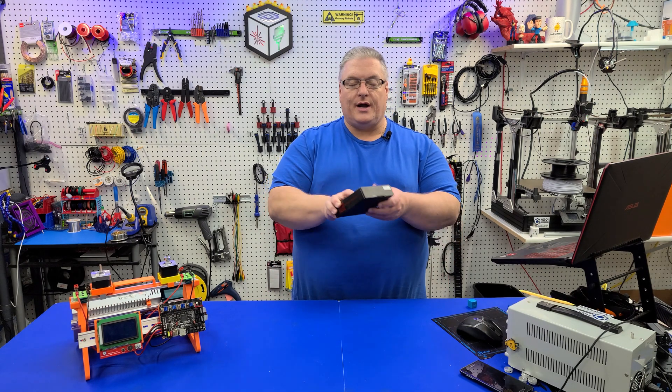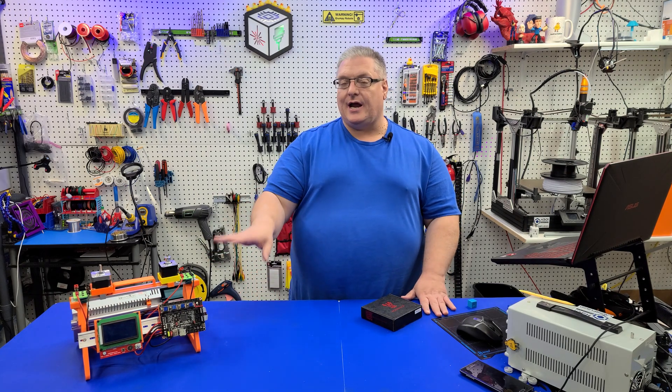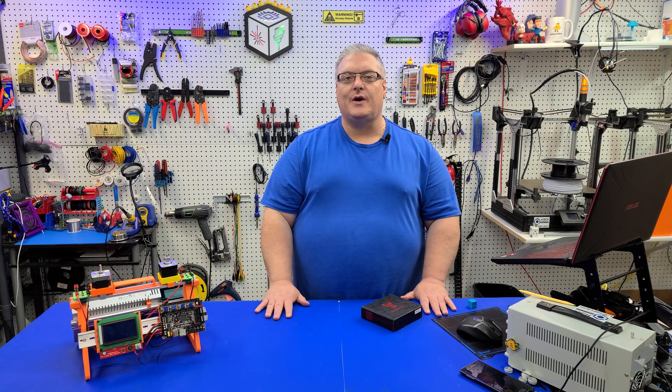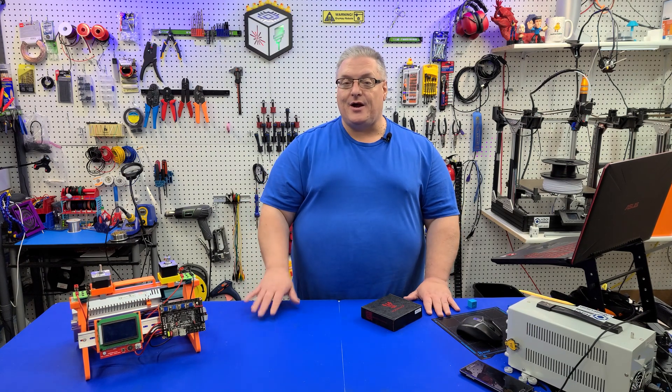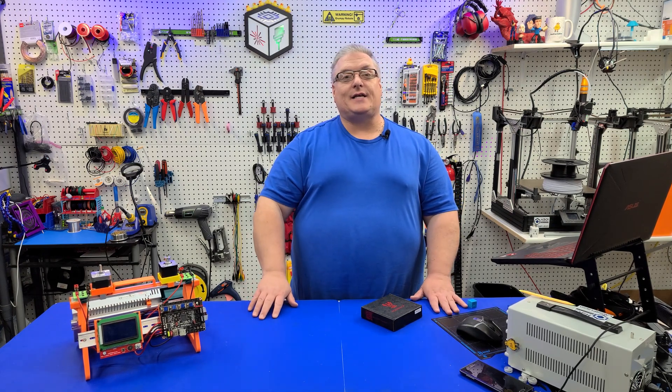I've got the replacement board here - it's brand new. We're going to put it on the bench, test it out fresh, and hopefully it won't fry my 2209 drivers. So stay with me here - we're going to check that out and hopefully I'll be able to give it a thumbs up. Let's get to work.